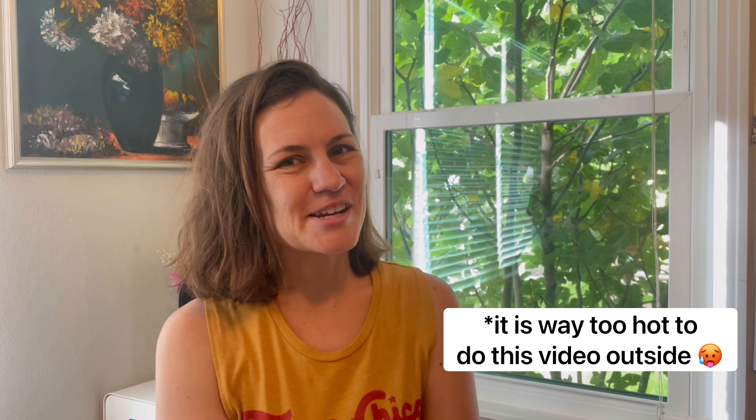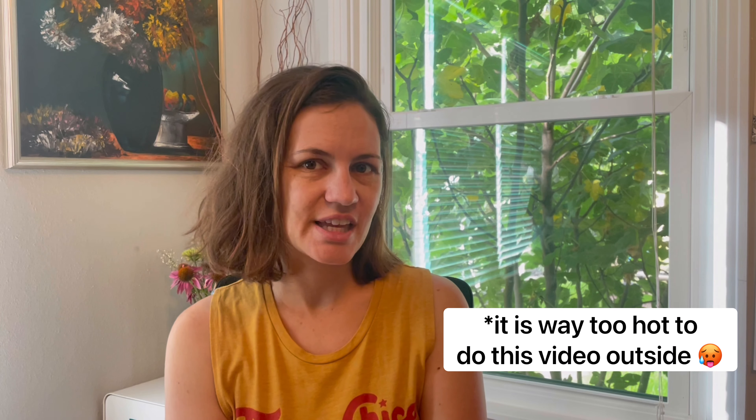This is Blair from Live and Learn Gardening channel, and today I'm going to talk you through what I'm planning on planting this fall in Central Texas.